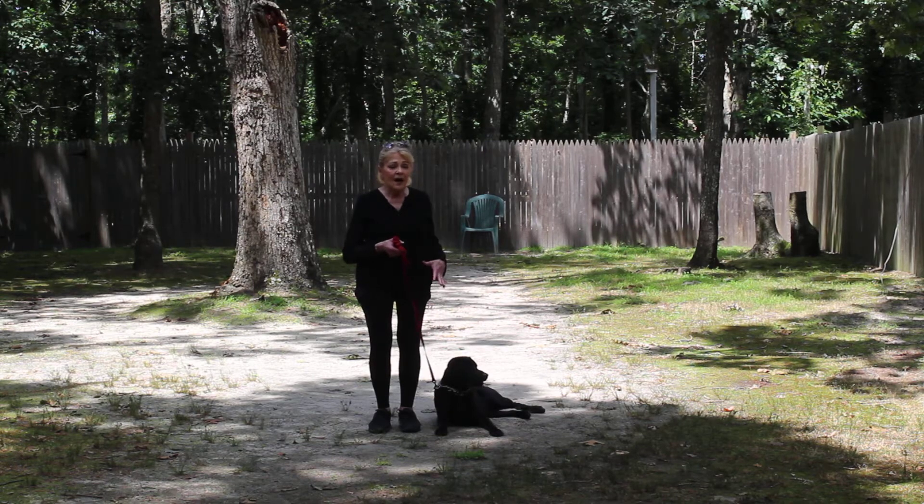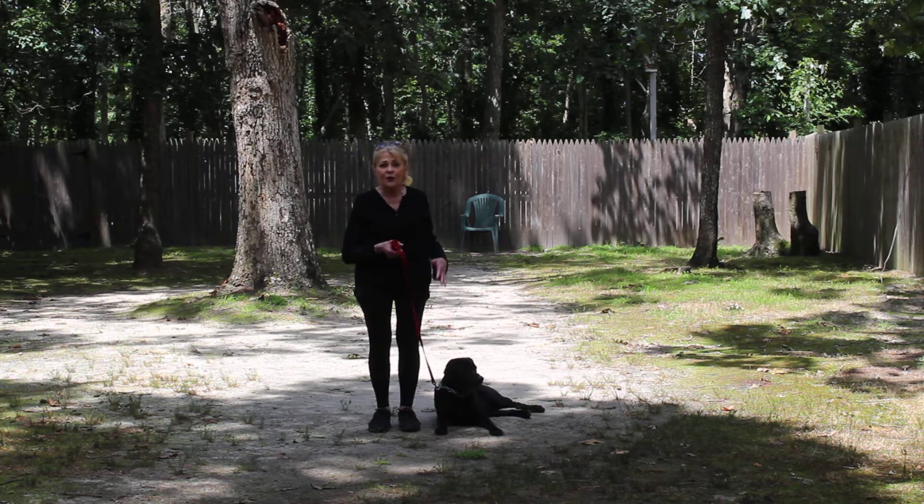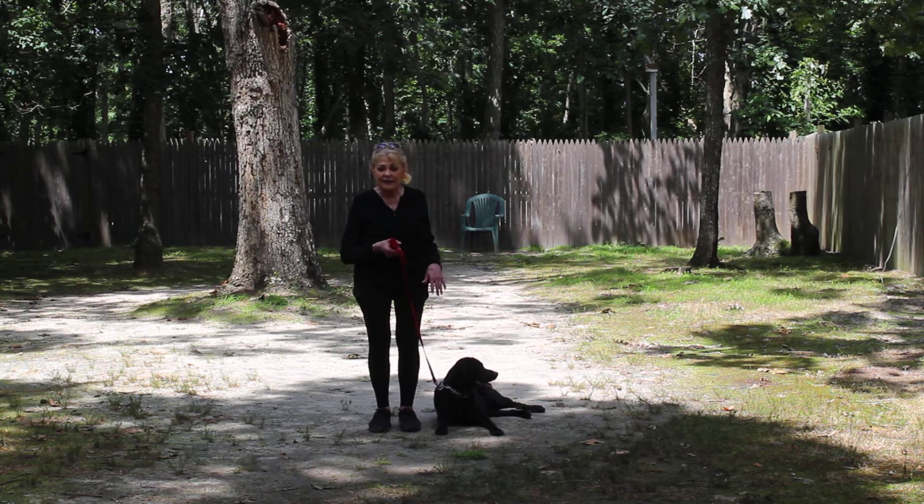It's very, very hot and humid today, so if I do a little bit of an abbreviated video, it's because I can see that she's overheated. She's laying very nicely next to my left leg, which is where all of our obedience training is done.